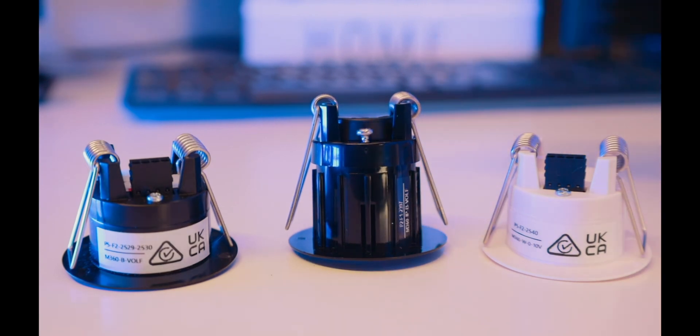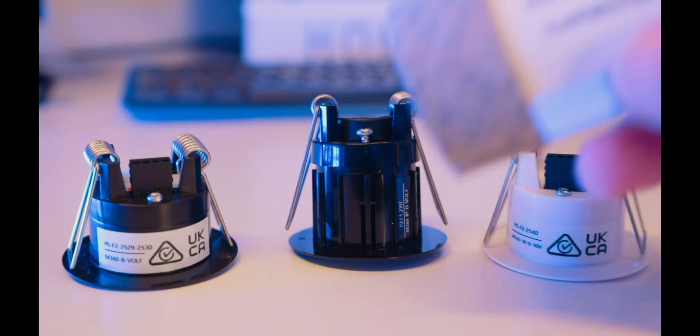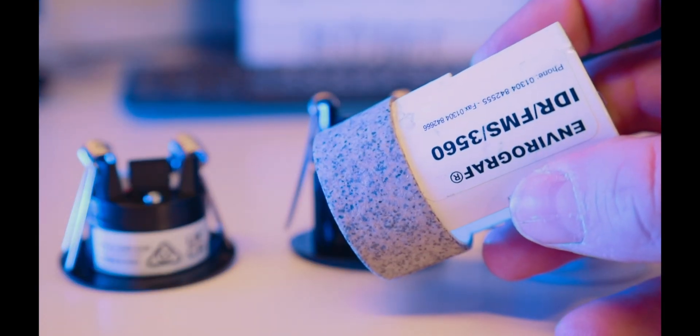Finally we have the fire hood, which can fit on all of these devices and makes them UK compliant.